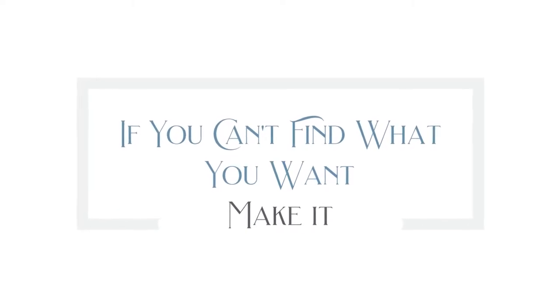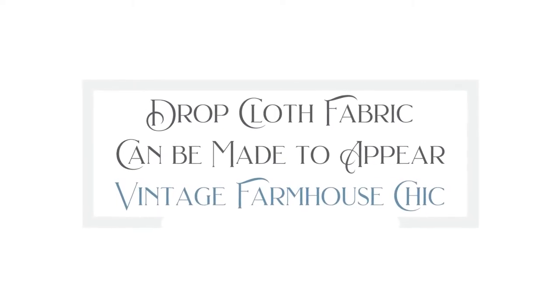Typically I don't just run to a store when I'm looking for something. Usually I'm patient and diligently dig and hunt for it at thrift stores, but this time I didn't have the time to do that, so I decided to try my hand at making it. Drop cloth fabric can be farmhouse chic. Some genius discovered it's actually pretty awesome when bleached as an alternative to vintage feed sacks and even vintage linen. It's got all the feels and charm of vintage without the price tag.